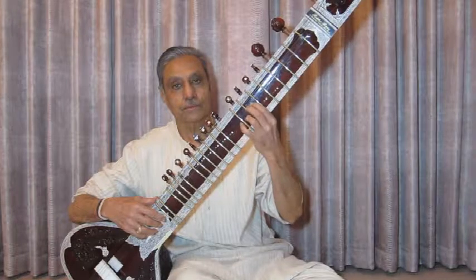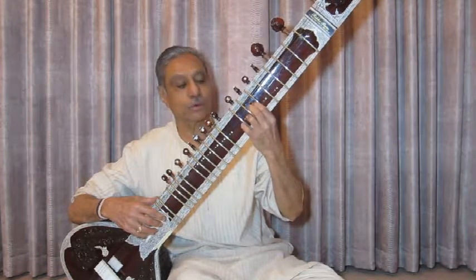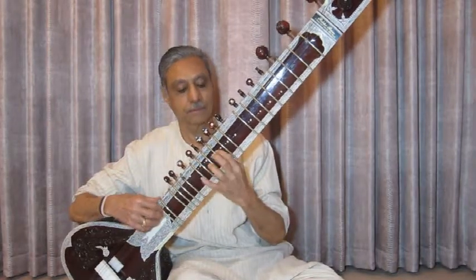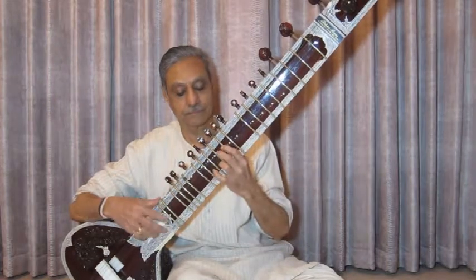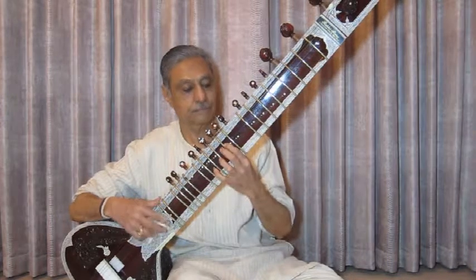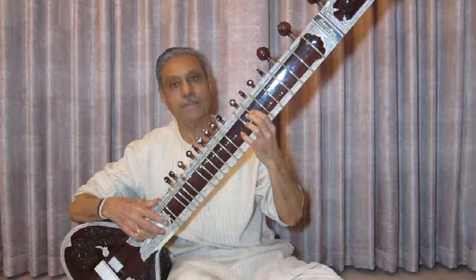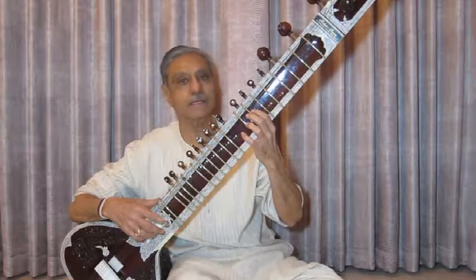Now we will do the Mukhyang, the Pakad — the main phrase, which is: Dha, Ma, Re, Ga-Ma, Pa, Ma, Dha. Thank you.